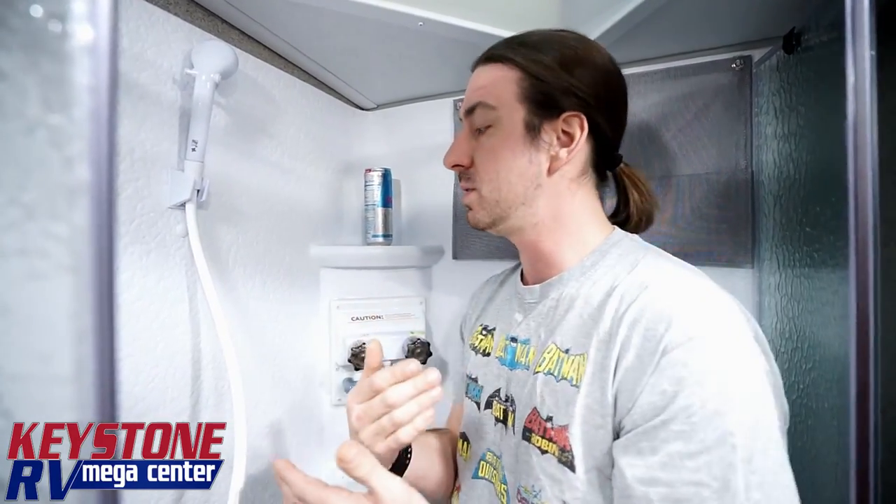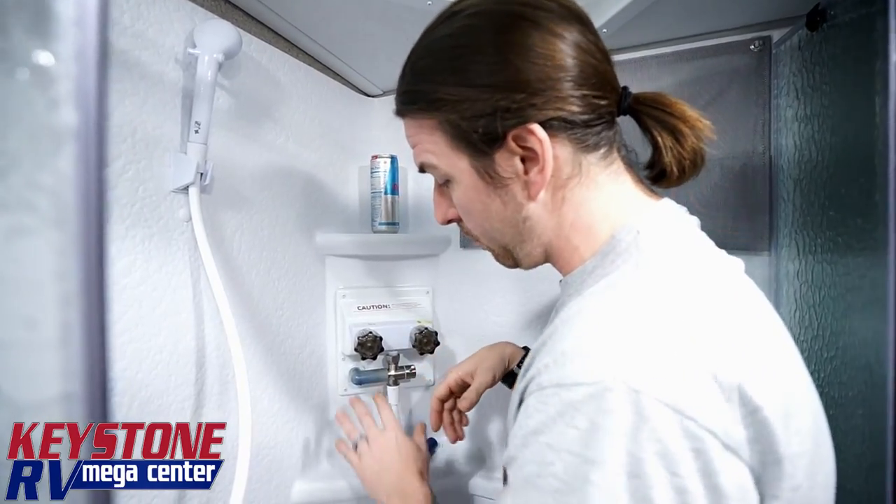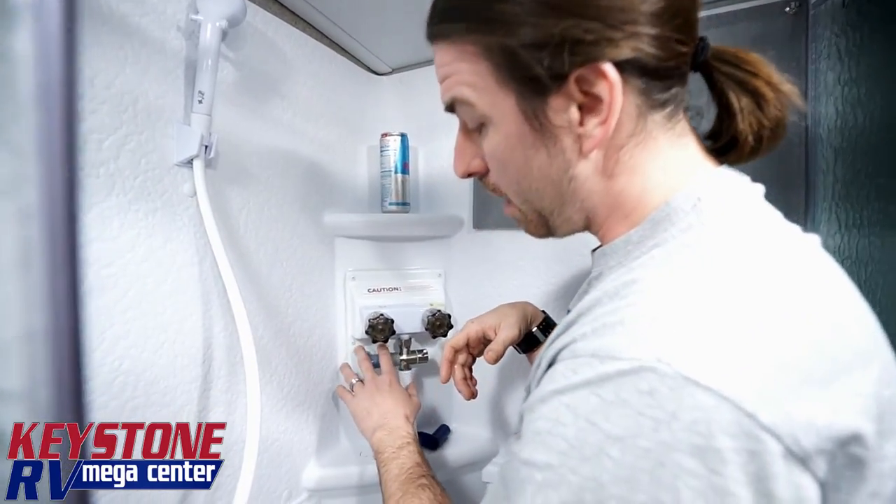The thing I want to remind you is that you're going to want to go outside and purge that fresh water tank prior to traveling down the road. The last thing you want to do is travel with a third of a tank of water and have that sloshing around.